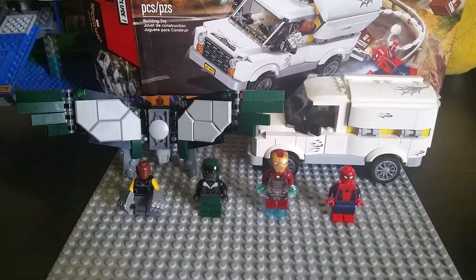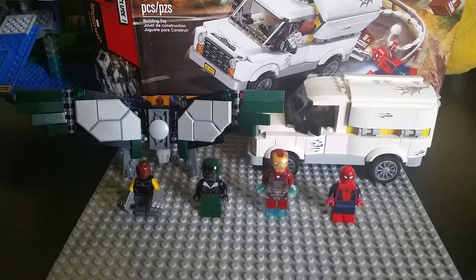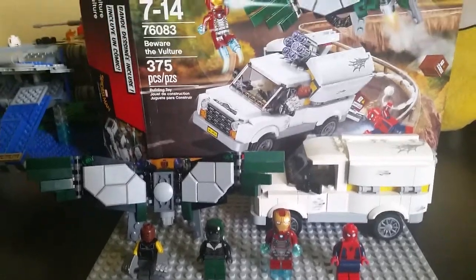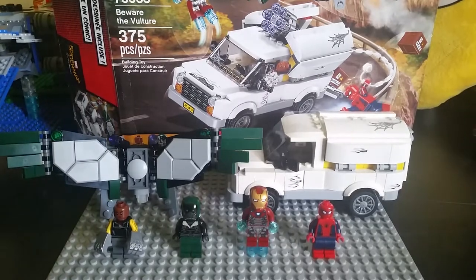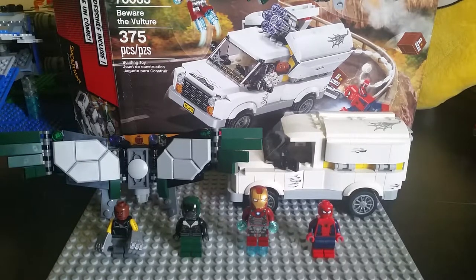So here's the LEGO set. The name is Beware the Vulture — ages 7 to 14, set number 76083, 375 pieces, and costs $40.